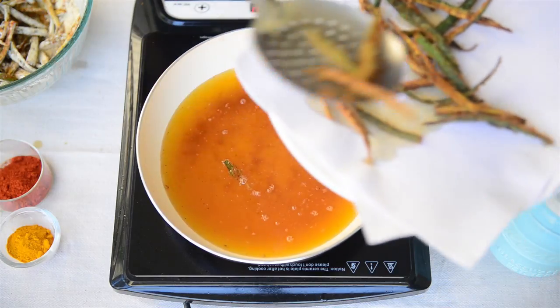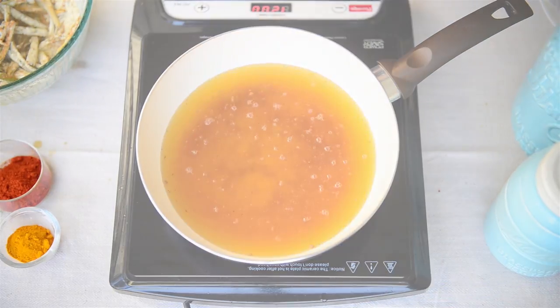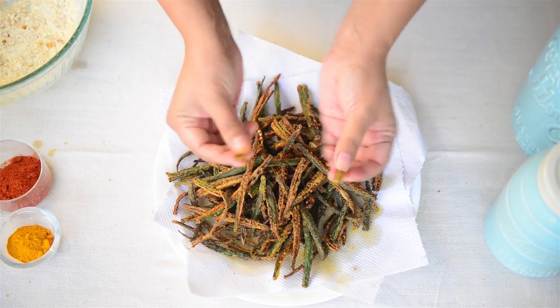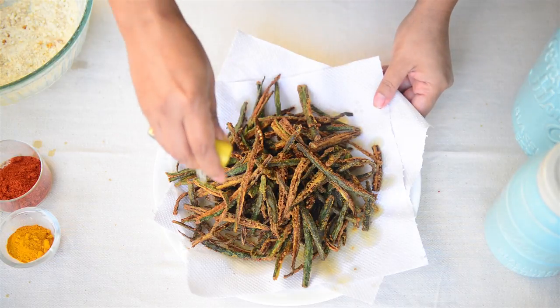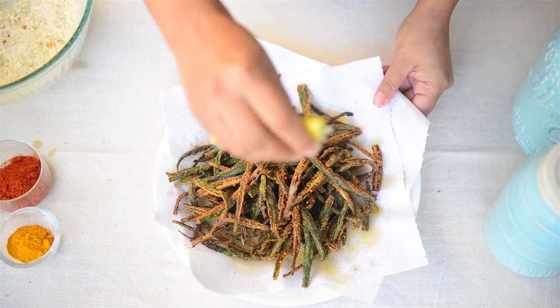Now fry the remaining bindi similarly in another two batches. I have fried all the bindi — see how crisp it is. Lastly, we'll just squeeze some lemon juice on top and this bindi is ready to serve. You can either serve it as an appetizer or even with your main course.